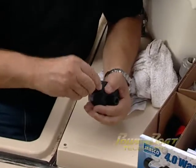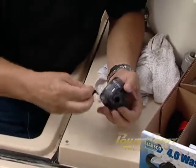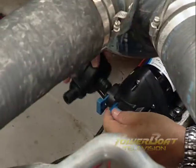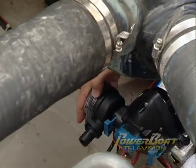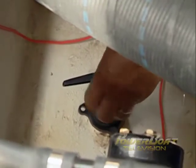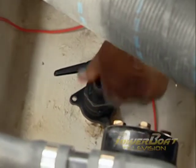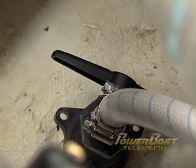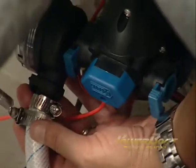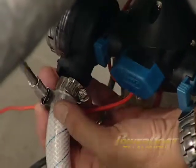To hook up the inlet line, the first task was to install a snap-in barb fitting in the supplied inlet strainer, then insert the outlet of the strainer into the inlet of the pump and lock it in place. After applying silicone to the threads, a barb was installed in the ball valve ready for the hose. Using two stainless steel clamps, the reinforced inlet hose was secured to the through hull, then to the inlet side of the strainer on the pump.